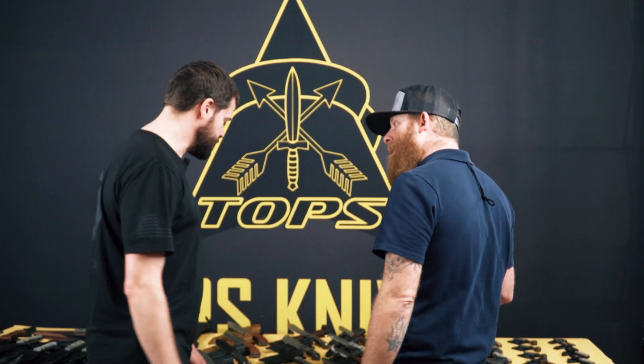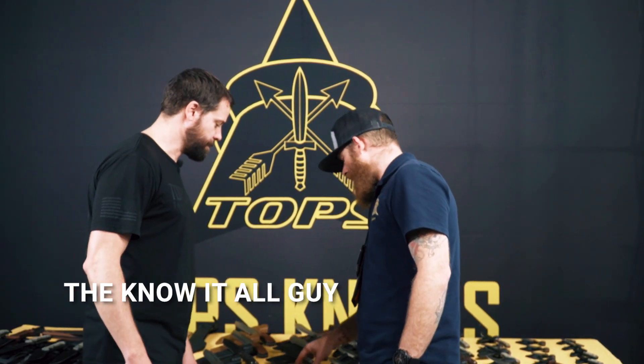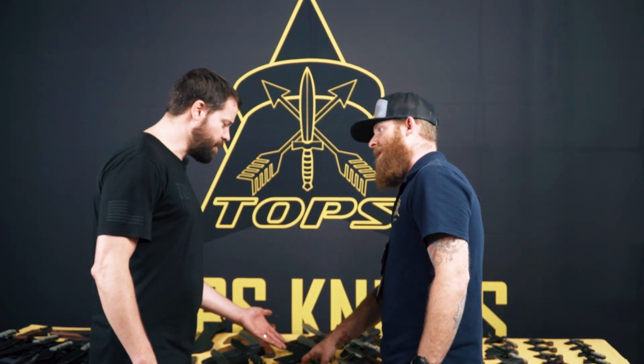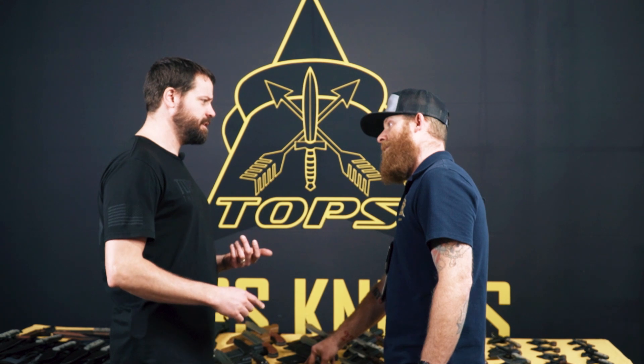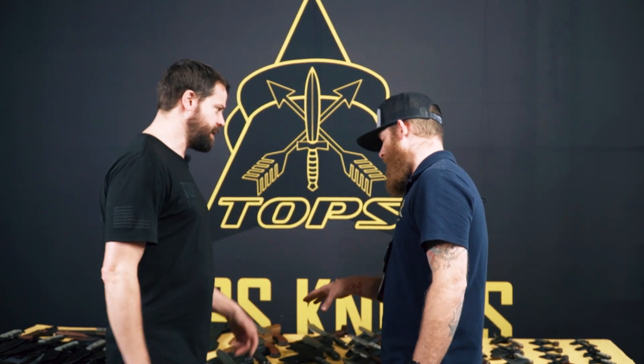Hey, how's it going? Good. What steel is this knife made out of? So on our MilSpy 5, we're using a 1095 high carbon steel. Why would you use 1095? It's a great weight steel. I mean, why wouldn't you use D2? D2's got more chromium. You can make it harder, sharper, stronger, faster. It's just better. It's just way better. Can I tell you why we use 1095?